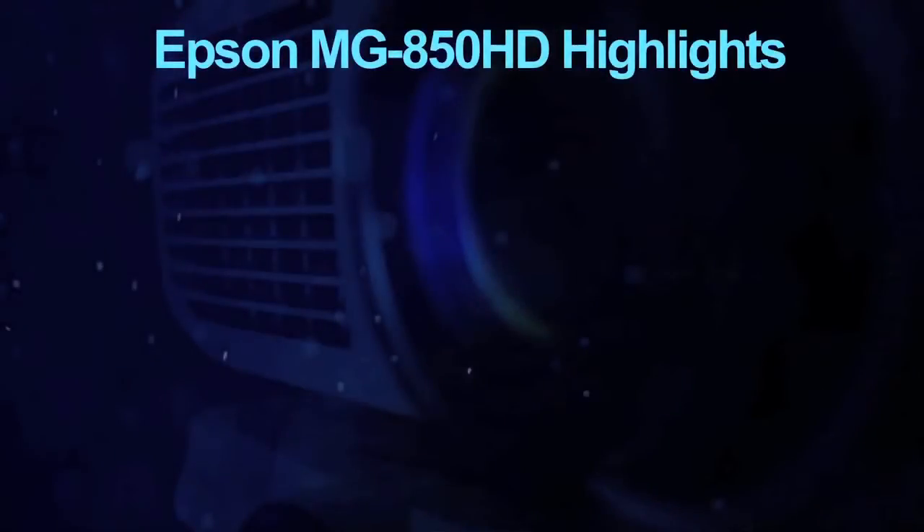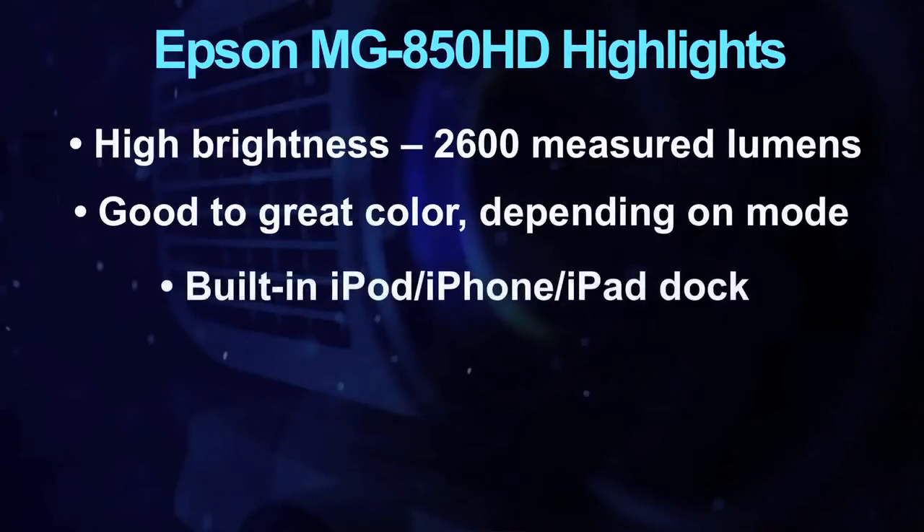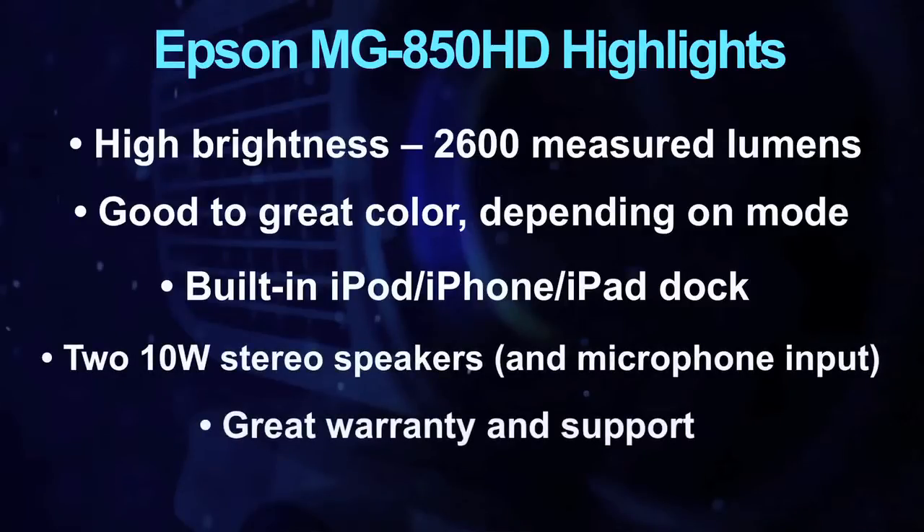Here are some highlights: high brightness, good to great color depending on the mode, the built-in iPod, iPad, and iPhone dock, two 10-watt speakers, and a microphone input, plus an exceptional 2-year warranty with replacement program.